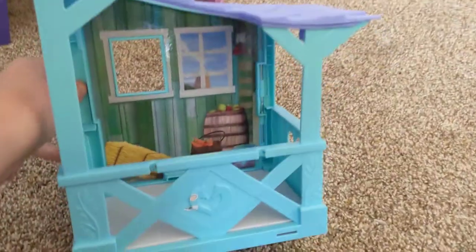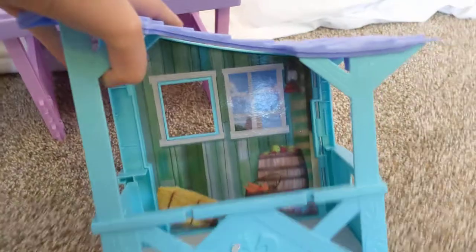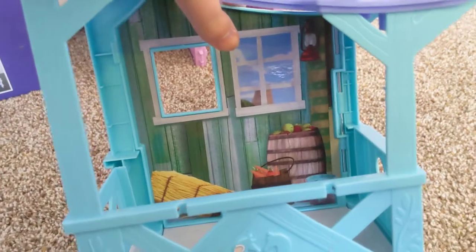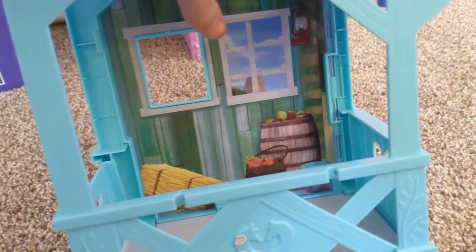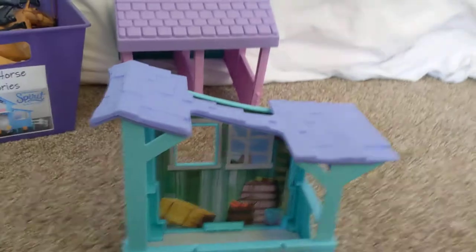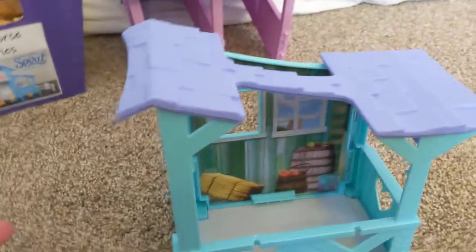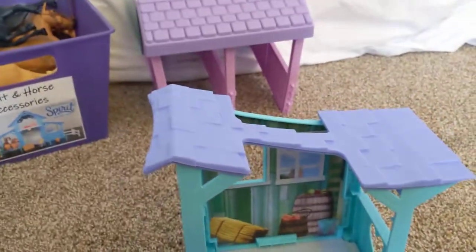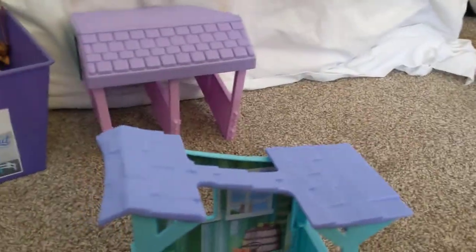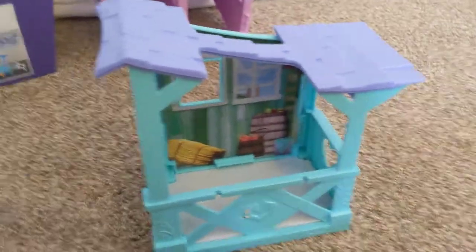This is a Spirit Riding Free toy. It comes with a horse — this black horse right here — and it came with some accessories, but the accessories are in the box. I love Spirit Riding Free. If you don't know what it is, it's a show on Netflix and a toy line. If you love horses like me, I recommend you go buy these toys and check it out. There are movies — like four different types — and a huge show, about nine series. It is a little sad though, just a heads up.